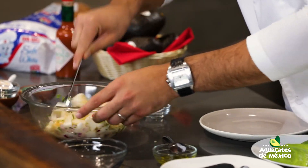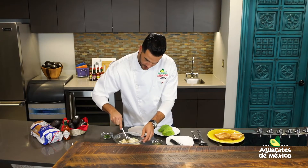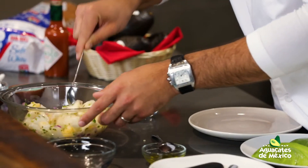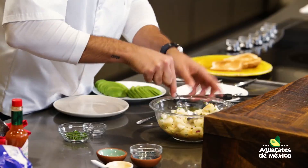Ahí mezclamos bien y vamos a utilizar una cuchara que tenga esos huequitos que nos ayudan a colar, para que no nos caiga todo el jugo. Ya sabemos que lo está absorbiendo el pescado, pero que no nos caiga el jugo en la tostada porque nos las ablanda.